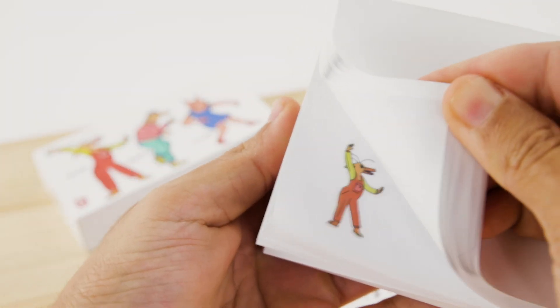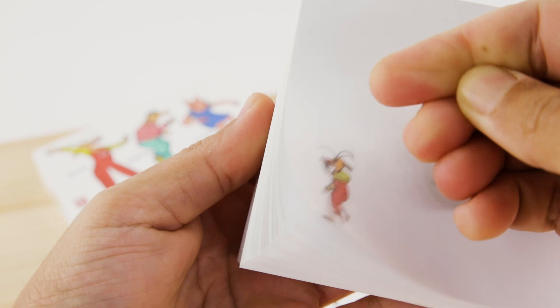Once you finish sticking your stickers on each corner, flip it with your thumb so you can see the result.